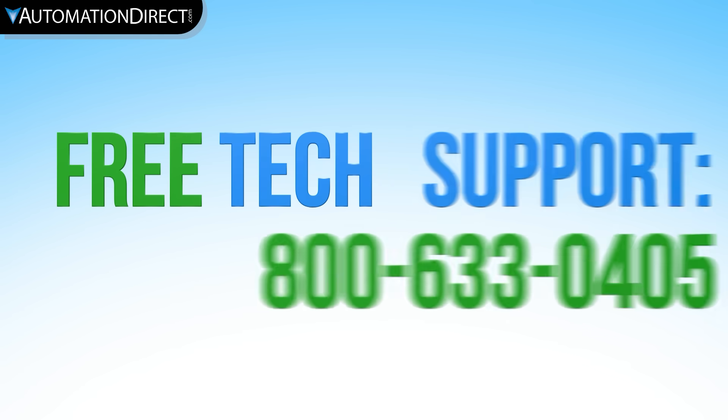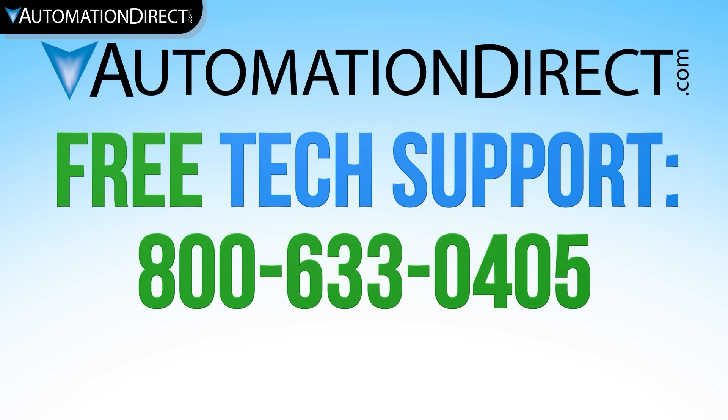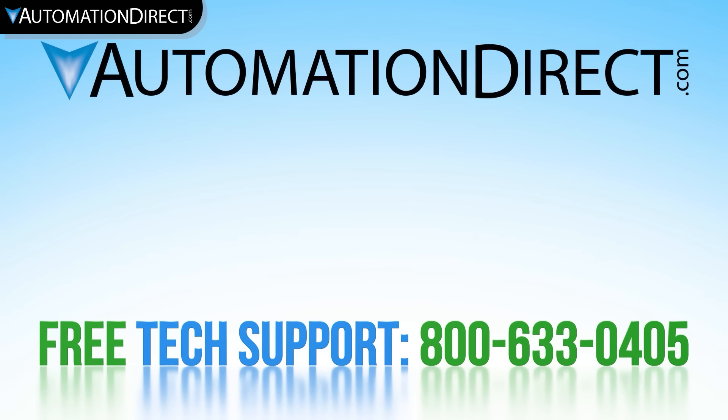AutomationDirect is providing the products and support you need to make us your common-sense way to buy industrial controls and pneumatics. Please see other videos in this pneumatic series to understand valves, cylinders, and other pneumatic components.